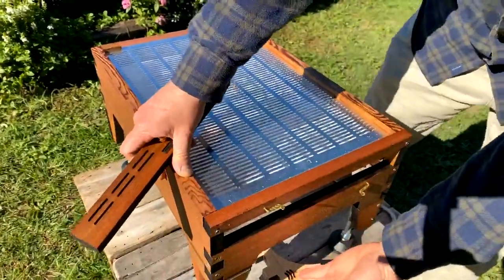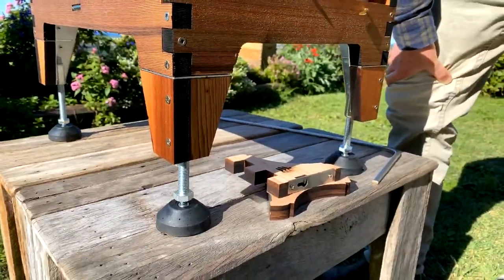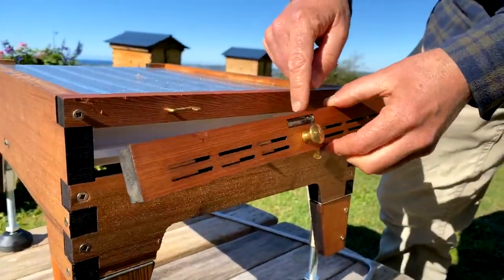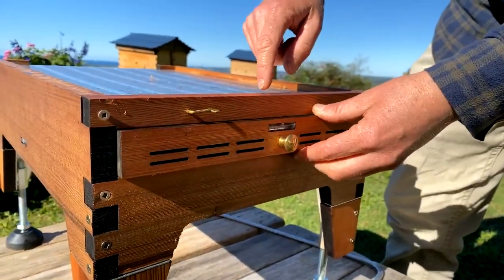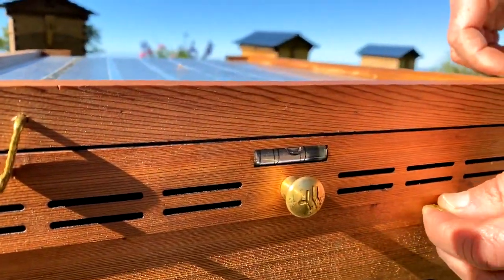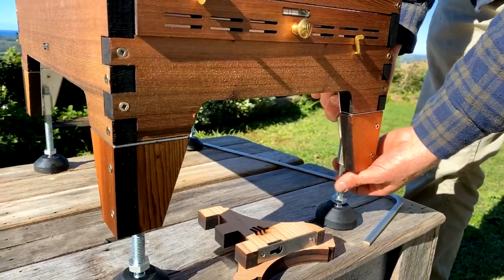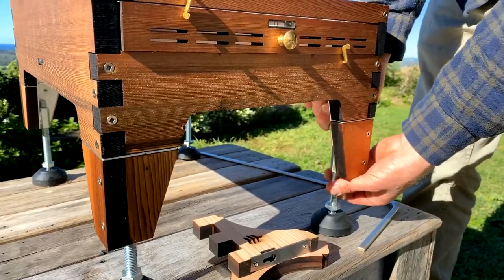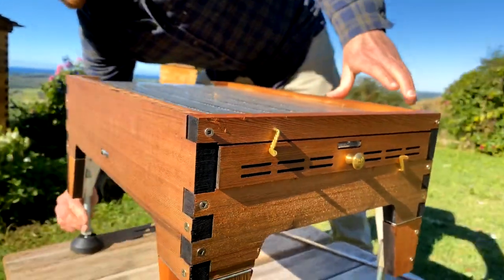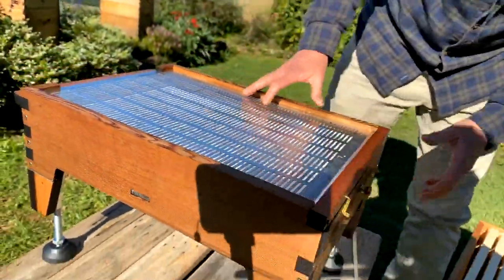Starting at the very bottom — if you're wanting to get your hive level, these legs make it easier. The reason why you want to make your hive level is if you're drawing natural comb, you want the bees to draw it downwards and not cross onto the next frame. Put the level bubble at the top and you can see that's almost level. Lift this side and adjust the leg — lifting the hive and spinning it is usually the easiest way rather than getting out a spanner.